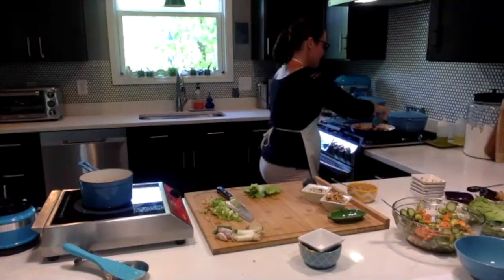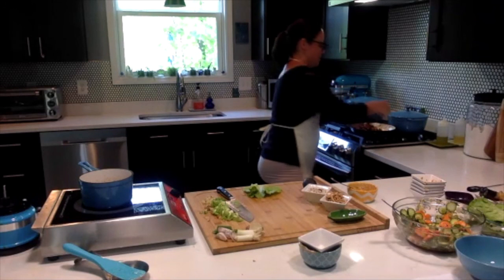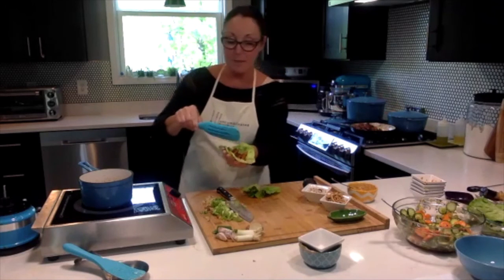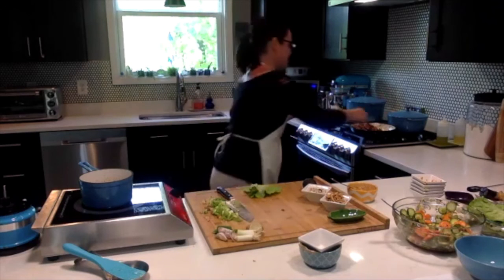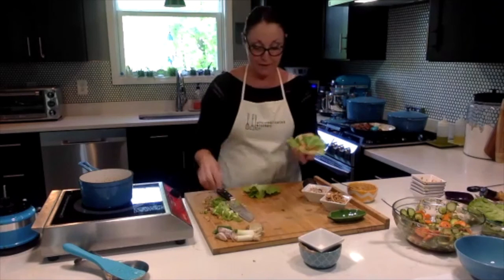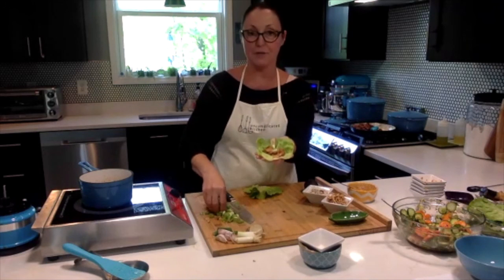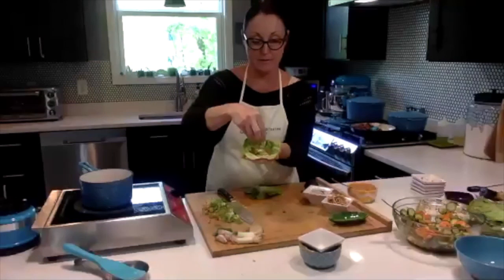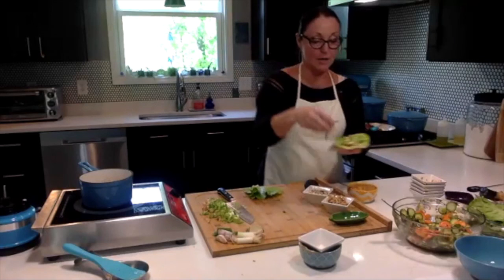Then we're going to do just a little bit of our chicken — just a couple little chunks, that's all you need. I got three and a half chunks of chicken. Then we're going to do a little bit of our green onion. You can put whatever you want on these. Then some noodles.